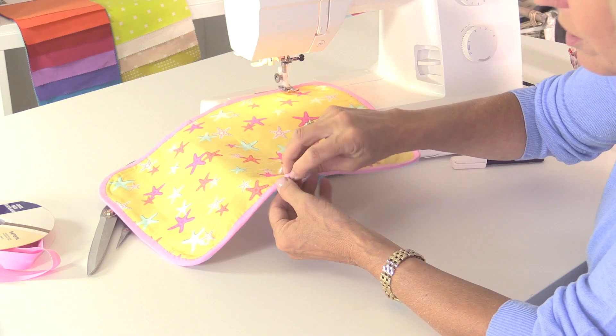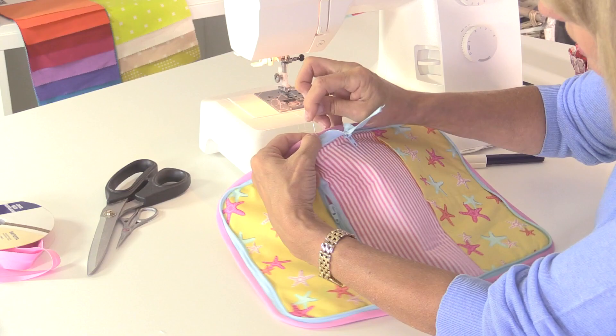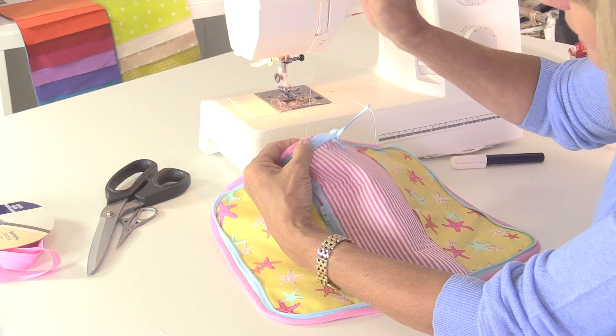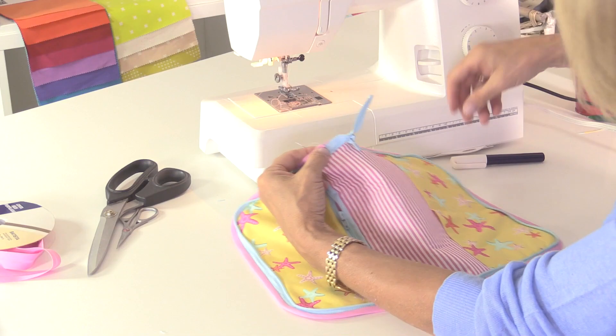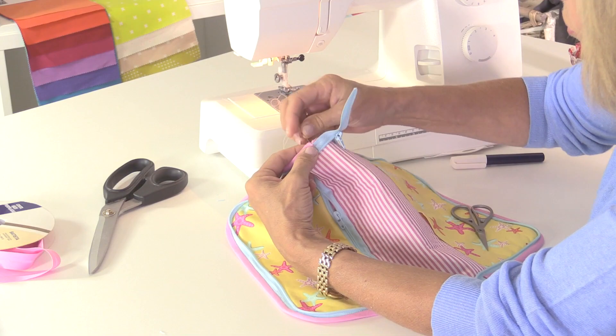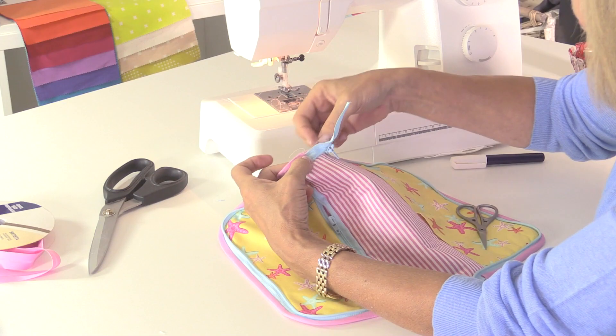Just slip stitching over onto the side where the zip is, tucking the end over to make it neat. Cutting off a little thread. I'm going to make a really nice secure knot into the side of the zip and chop that off.